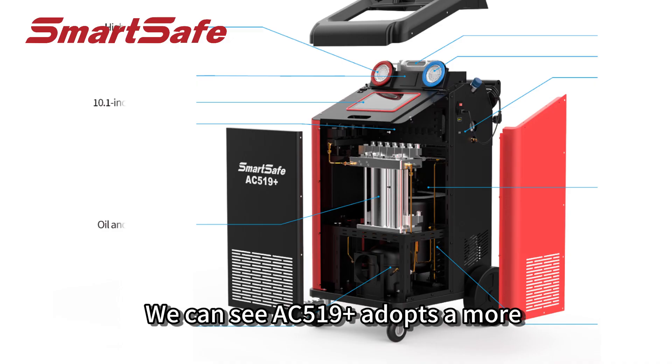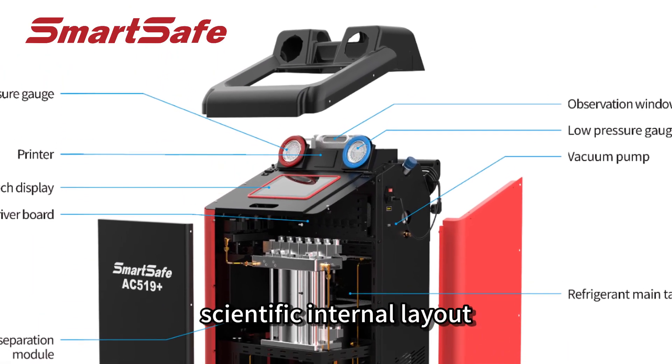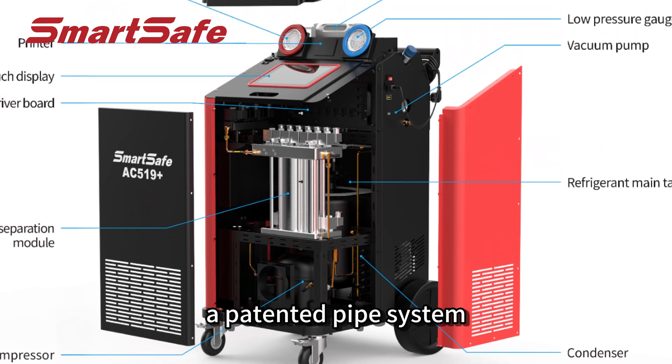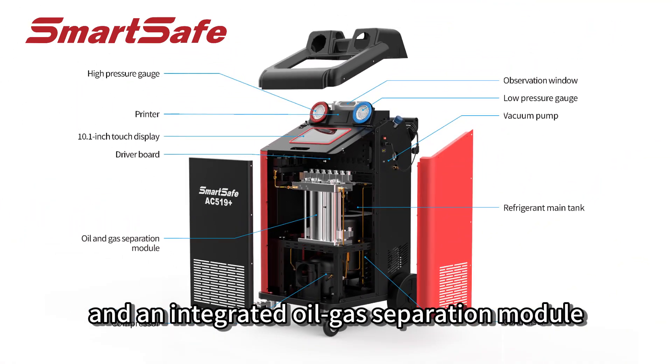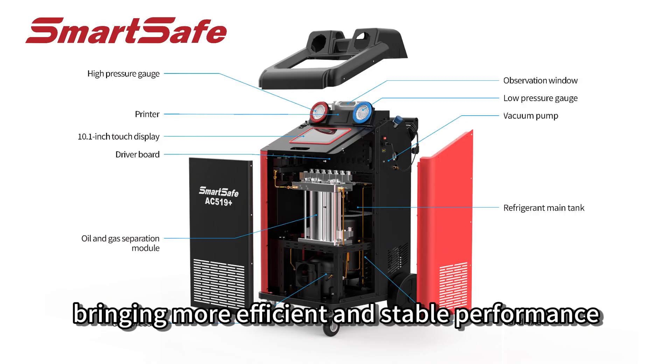AC519+ adopts a more scientific internal layout, a patented pipe system and an integrated oil-gas separation module, bringing more efficient and stable performance.